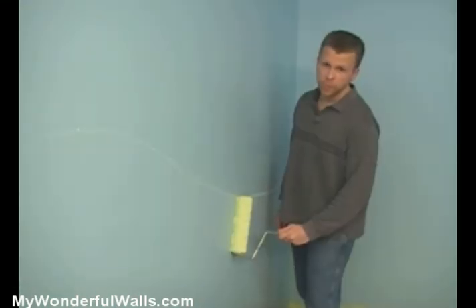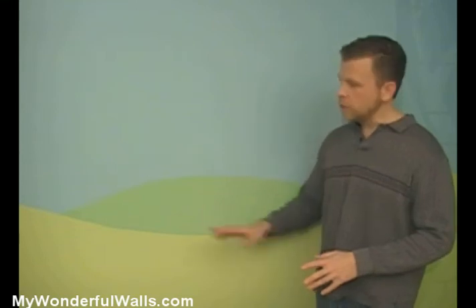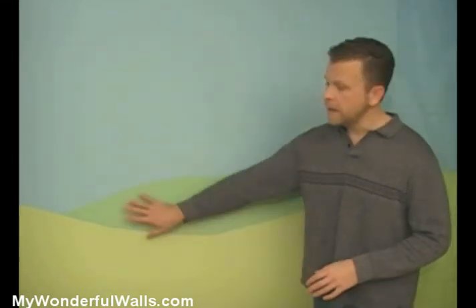The easiest way to paint hills is with a roller. If you want to add depth to your hills, you can darken your original cream and paint some hills in the background.